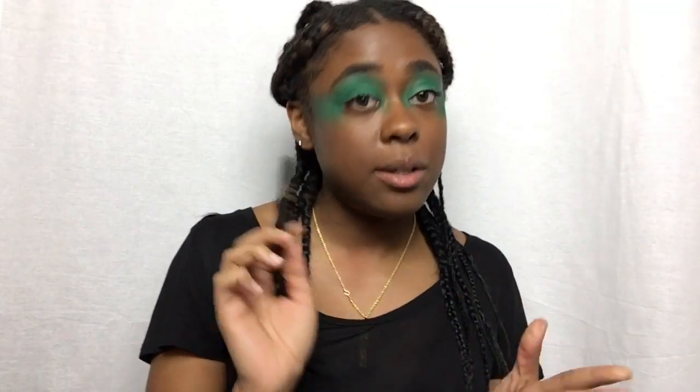I'm not gonna wing my eyeliner but I'm gonna add a lot of bottom eyeliner. For the eyeliner I'm using the Tarte Tarteist eyeliner — it's the duo, the golden-black one. It has liquid and pencil.